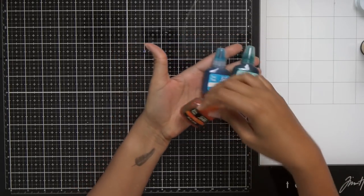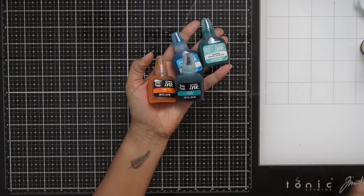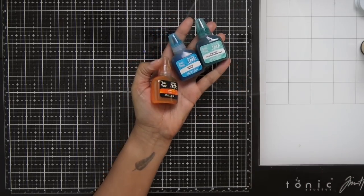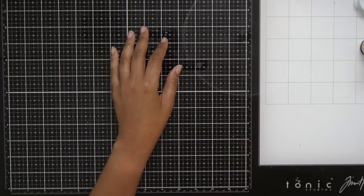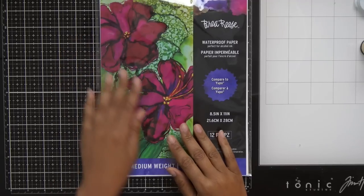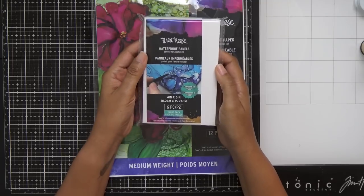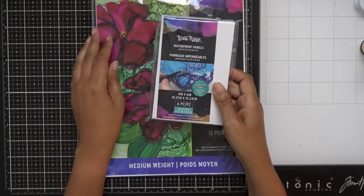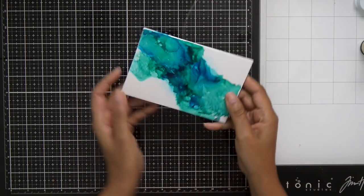We're going to be using Lake Blue, Ocean Green, Orange, Turquoise, and Medium Magenta. Now I know we've seen lots of alcohol inks on the market but I believe these Brea Reese ones work a little bit differently. I'm also going to use the Brea Reese waterproof paper — kind of like the Yupo paper we're used to — and the Brea Reese waterproof panels, which are like a thick picture panel you can use your alcohol inks on.